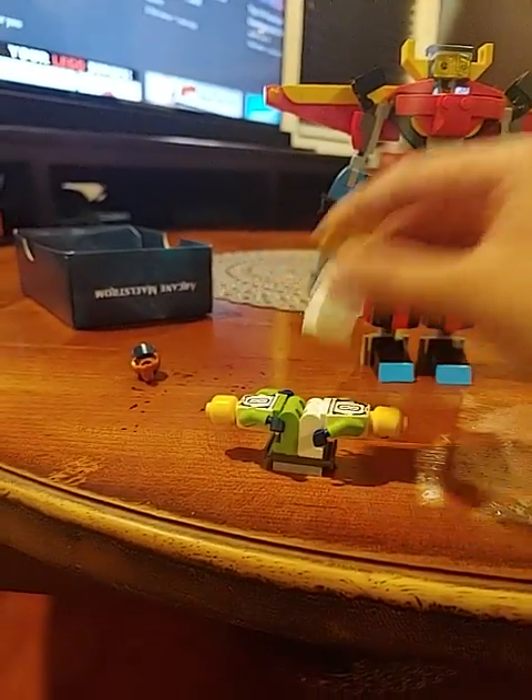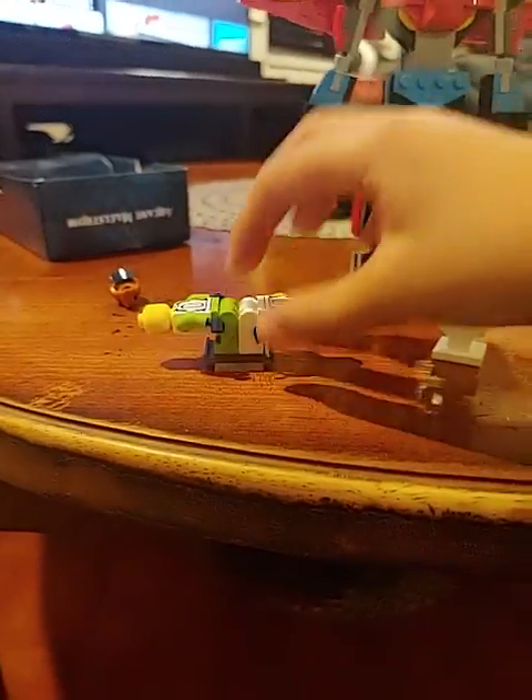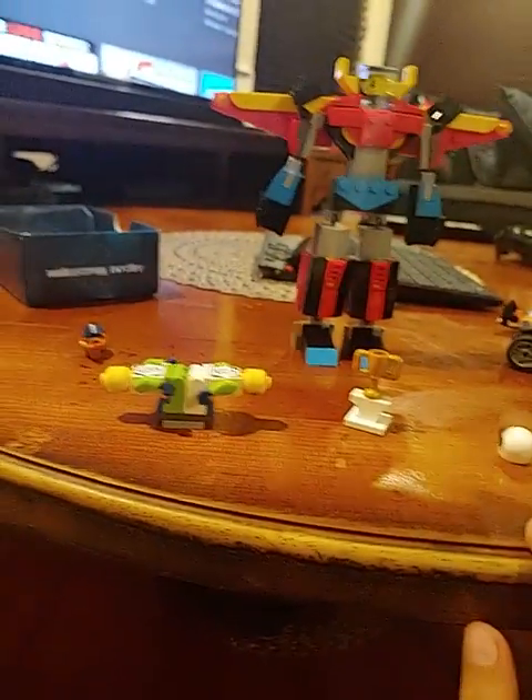Show you how you can make this Lego human table. I don't know what you could use it for, but bye.